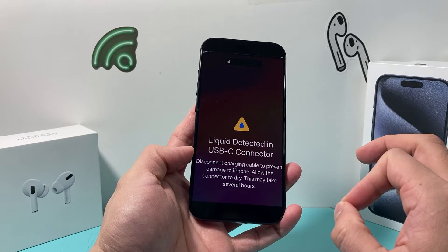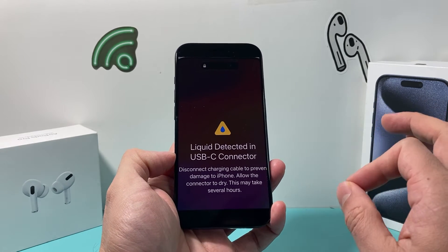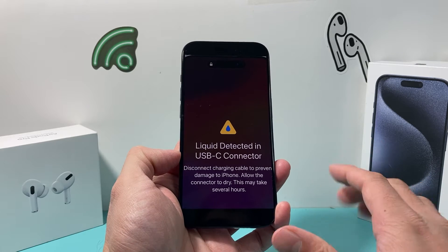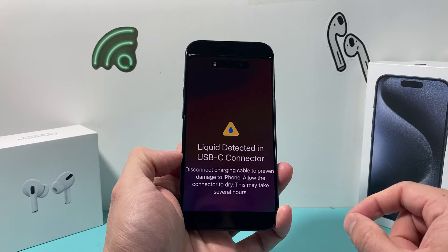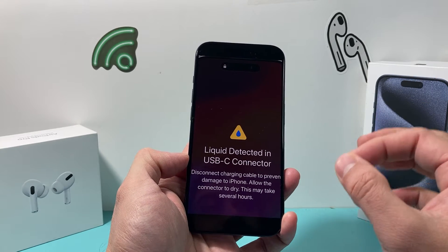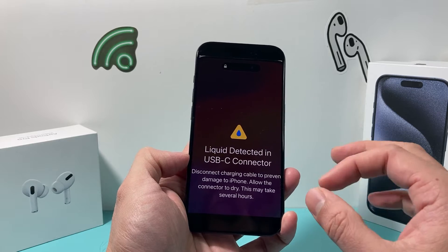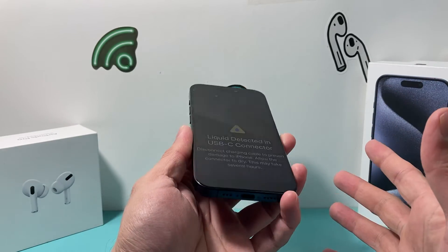You don't want to use any sort of heat or anything that could potentially damage your phone. Don't use any heat. Even compressed air is something not to use. And Apple recently released an article advising not to even put your phone in a rice bag, because the small particles from the rice can potentially get inside the phone and cause even more damage.